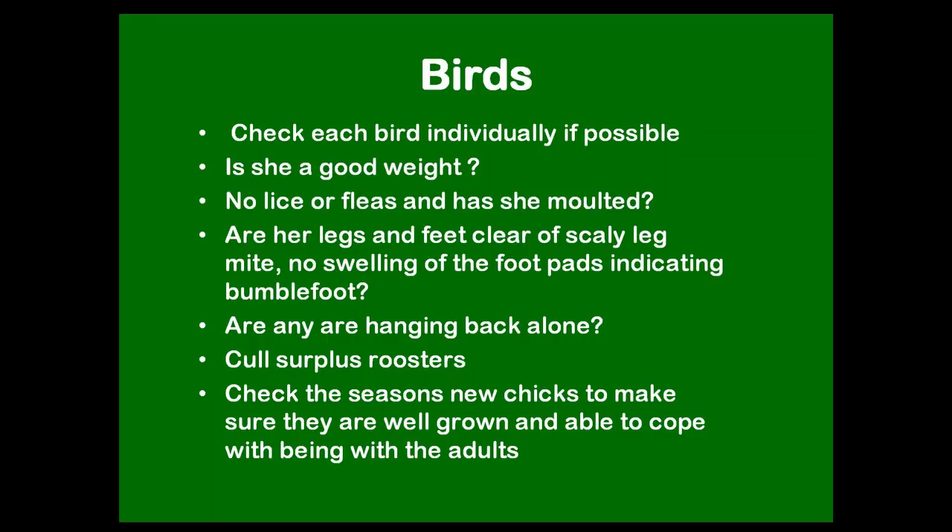Does she feel nice and heavy and solid, not wasting away? Check that there are no lice or fleas, and has she molted, or is she going to molt, or is she full of new pin feathers? This is the time of year when most birds do molt, but some may have already done it. Look at her feet and legs — are they clean of scaly leg mite? No lifted scales or ugly-looking feet. Look underneath the foot pads to see if they're clean and free of bumble foot, which is a horrible-looking scab that can get bigger and bigger, found underneath the foot or in between the webs.